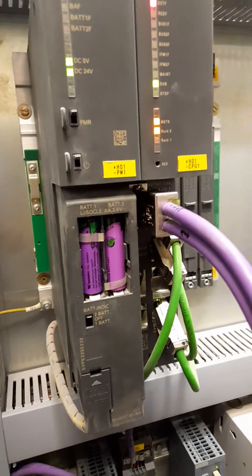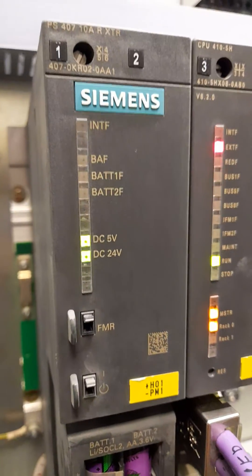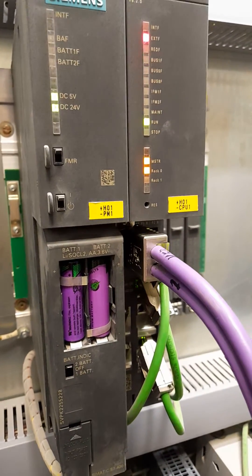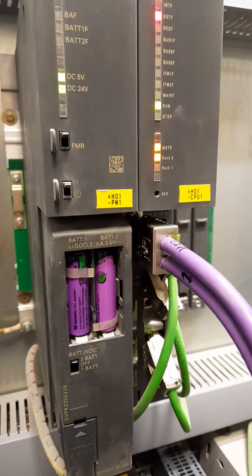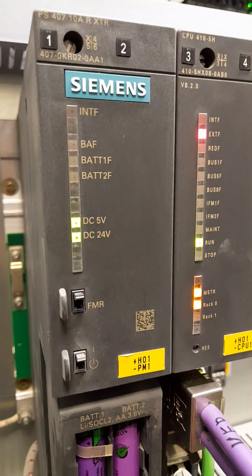Finally we have changed the battery with another new one, and now we have no battery fault. The first battery that we changed was not the proper one. After changing it with another one, the fault has gone. Now we have cleared it. Thank you.